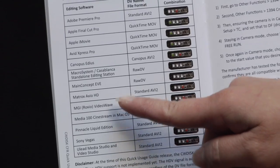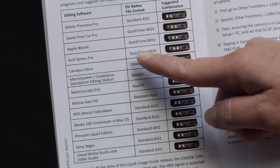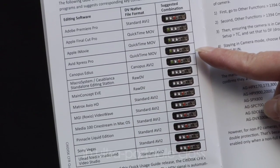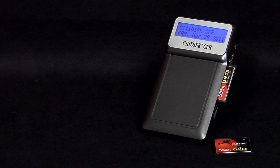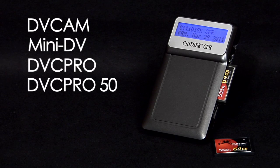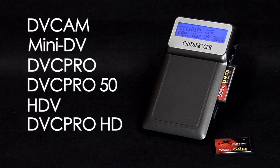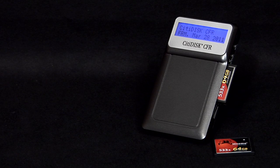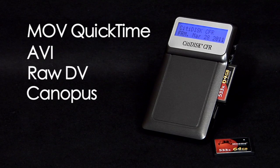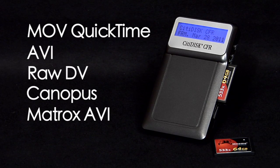It's made for tough, run-and-gun conditions. When it comes to recording and file formats, CityDisc CFR offers the broadest support in the industry. Recording or ingest formats include DVCAM, MiniDV, DVC Pro, HDV and DVC Pro HD. The unit records directly to the CF card in MOV QuickTime, standard AVI, RAW DV, Canopus and Matrix AVI file formats.